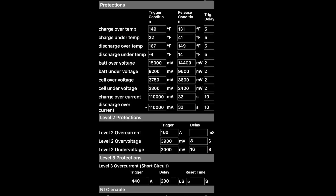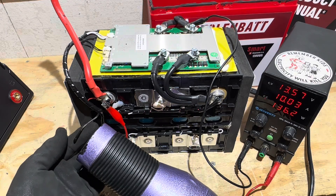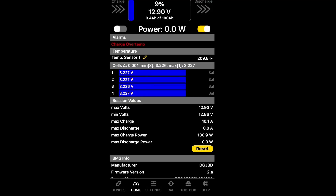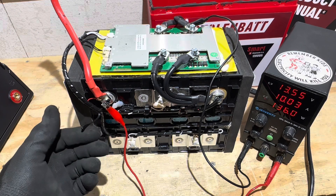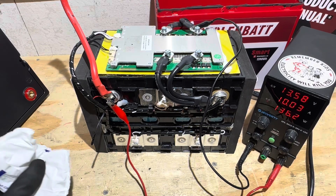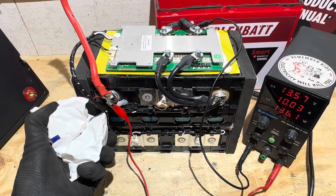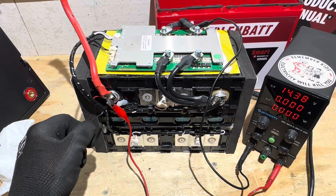Now checking high and low temperature protection. The board is equipped with both, as long as they were programmed correctly. Testing high-temp first by applying heat to the sensor — took 45 seconds to trigger according to the camera viewfinder, then back to charging. Now testing low-temp protection with an ice pack on the sensor — programmed for 32°F, so it should trigger. It triggered in exactly 20 seconds. A screenshot of the programmed BMS settings will be included.